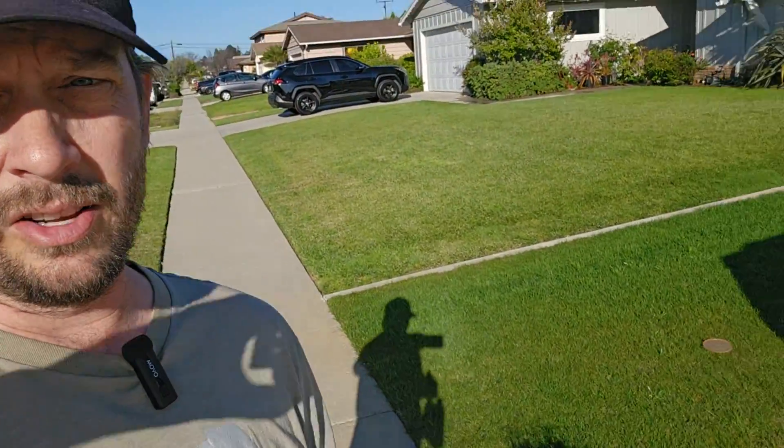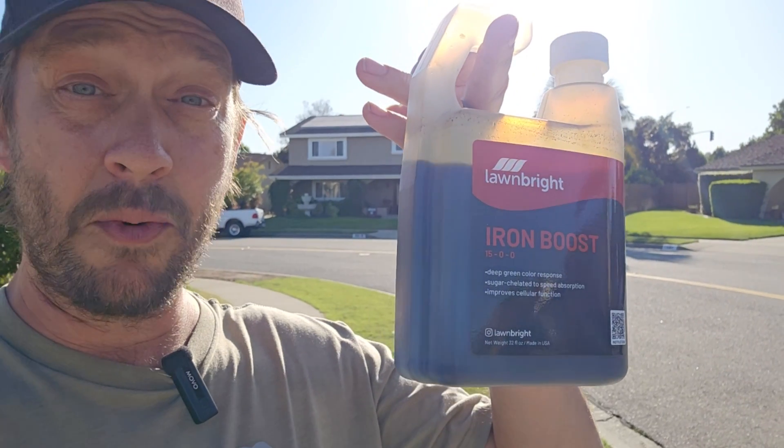I've been wanting to try this for a long time. Right here on my parkway strip, this is buffalo grass. Buffalo grass is not known to be a deep green grass — it doesn't take a lot of water and doesn't need a lot of nitrogen throughout the year. It's got more of a lime green or dusty green color. As an example of the difference, I look back at my Kentucky bluegrass — far deeper green than the lime green of the buffalo.